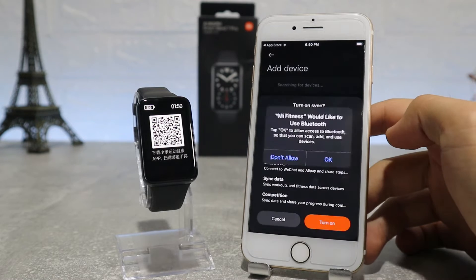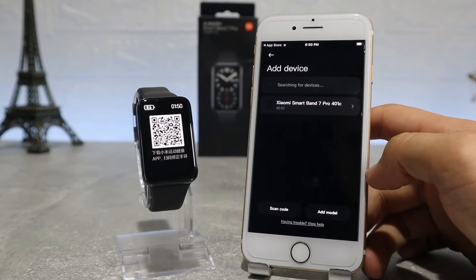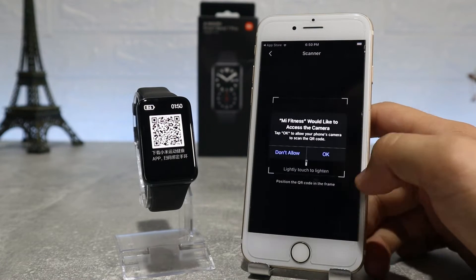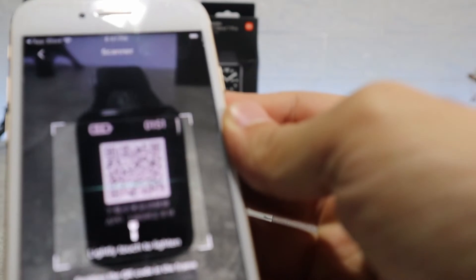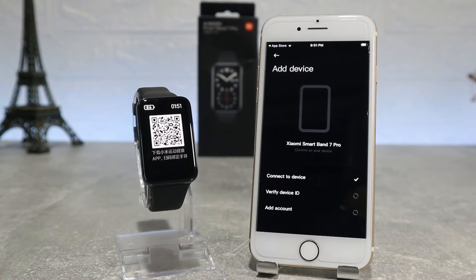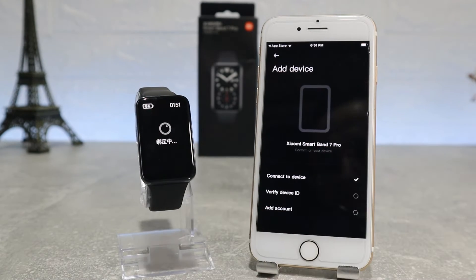After you accept the privacy policy, we will allow Mi Fitness to access Bluetooth, send you notifications, and we'll turn on health service synchronization. It will show the Mi Band 7 Pro on the device list where you can scan by QR code to connect it. We will scan the QR code and it will send a pairing request on the watch, which we will accept to continue the connection.